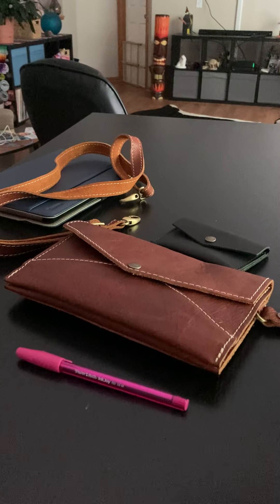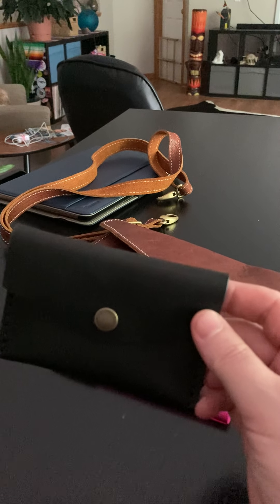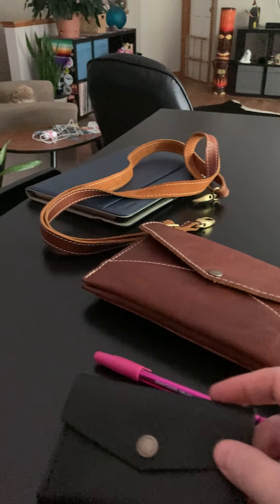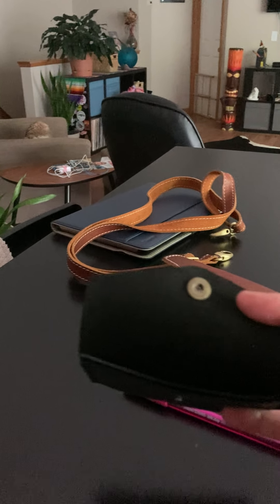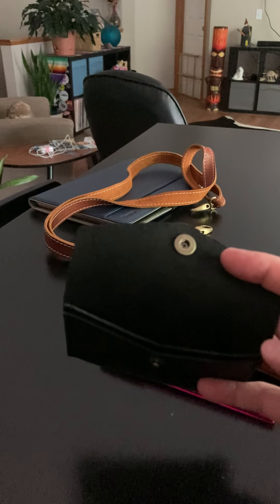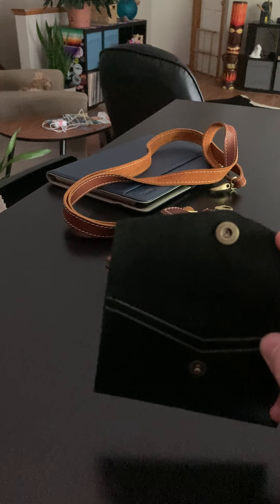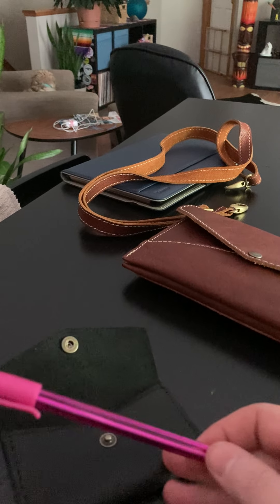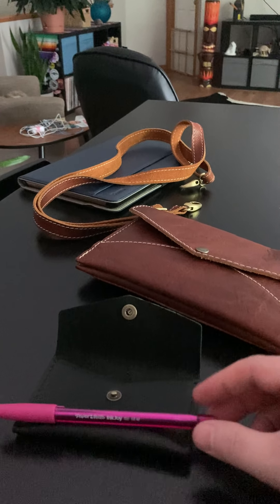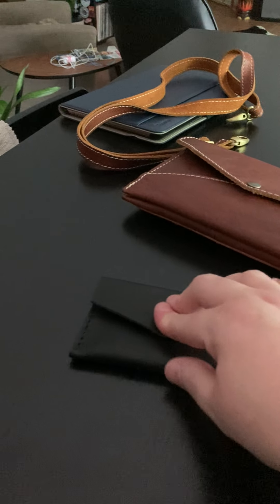Let's start with the mini envelope wallet in black. It's not pebbled — it's smooth. I have not put any cards in it yet, but I assume this can hold quite a few cards. I think it will hold business cards and credit cards, and I would guess it would hold upwards of 10 credit cards quite easily. For size comparison, here's a regular size pen held up against this — it's not a very big item.